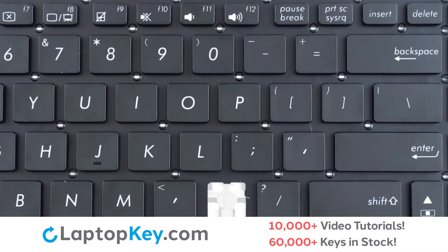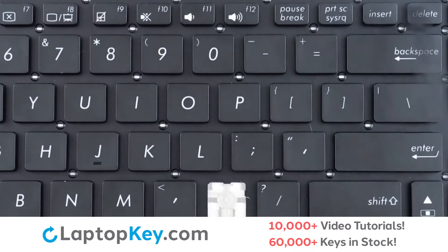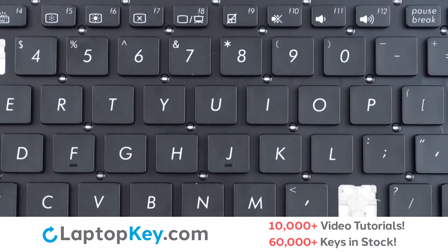For this keyboard, we will be showing the removal and reattachment of the J key for standard size keys, Enter for the wide set keys, and F12 for the top row small keys. For removal of the standard size keys,